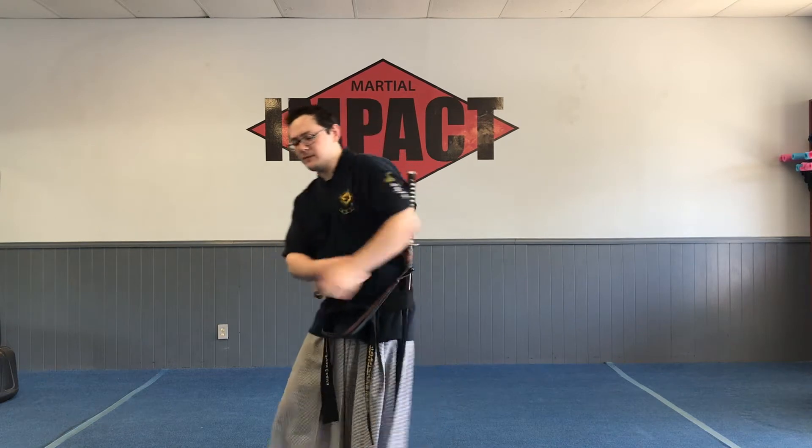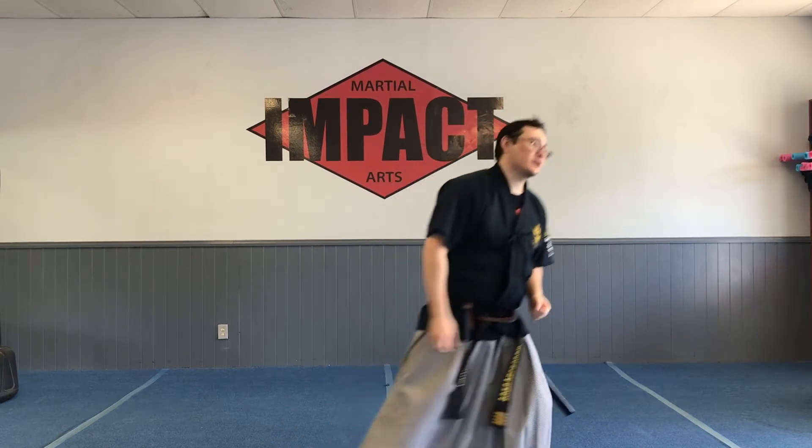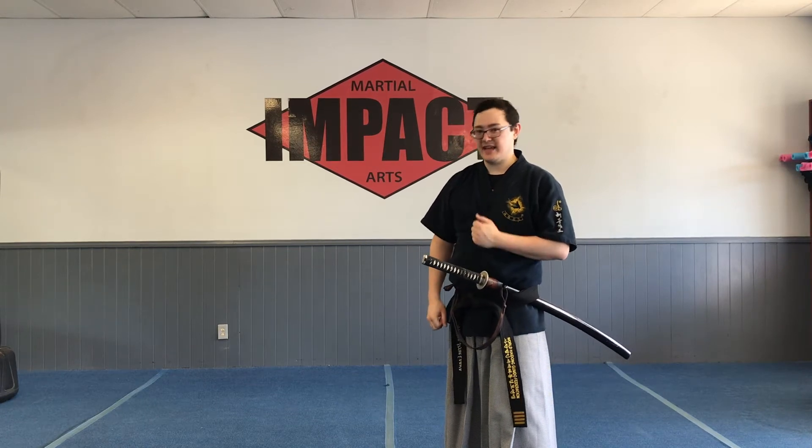This is also true for open hand, and actually a little bit easier to see there. For open hand, it's breathing, upper body, and lower body. So if I'm here and I have the breathing off — that feels off. If I have the lower body off — also off. If I have the upper body off — also weird. Versus if everything is synced up — much more powerful. So it's going to be the same thing with swordsmanship: synchronize the breathing, the sword movement, and the stance.